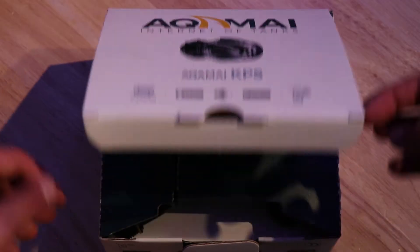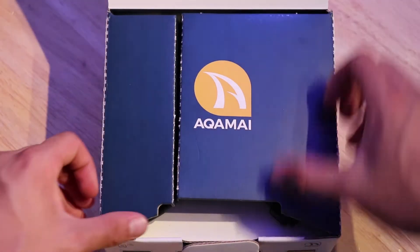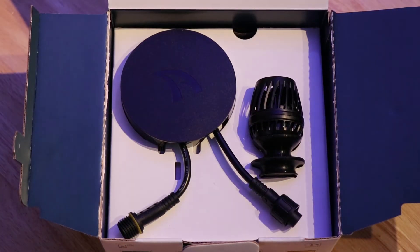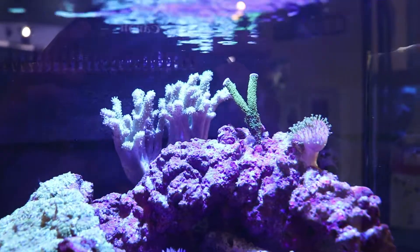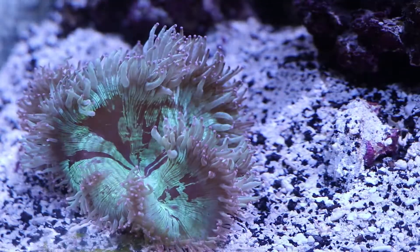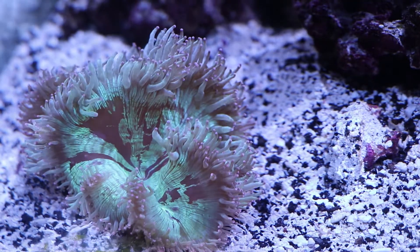Hey guys, how's it going? John with the Fish Crew here, and today I am super excited to bring you the Akamai KPS by Hyde. By the way, it is Akamai — not Aku-mai, not Aqua-mai — Akamai.